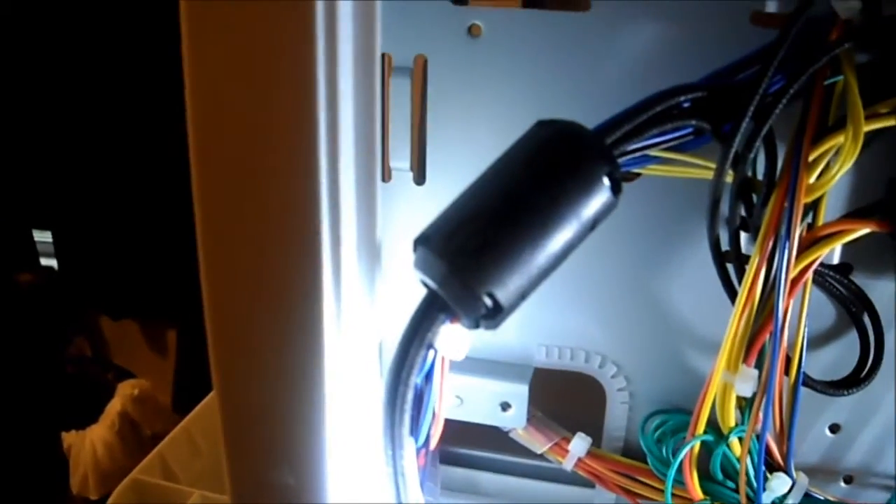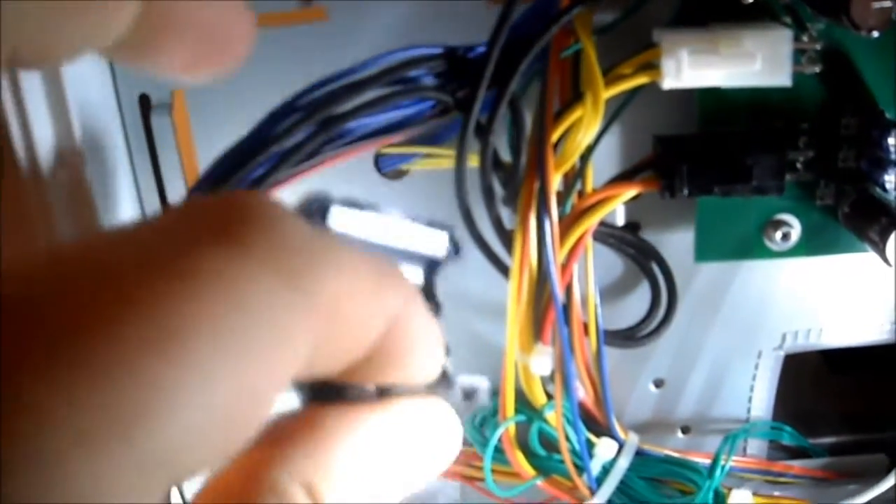Now that we've cut this away from the chassis, we have to open up this little magnet here by just unclipping here and here. There are two little things that you kind of pull on and it pops apart. Pull that off and save that for later.